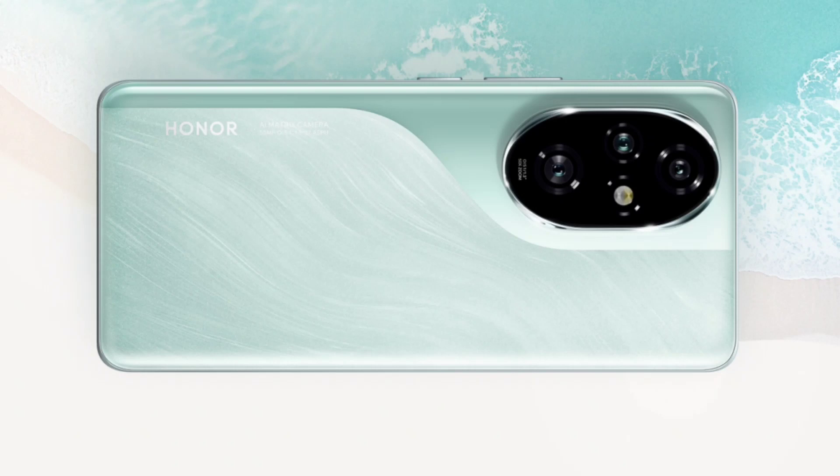Coming to the optics, the Honor 200 Pro features a triple-camera setup at the back. It features a 50MP main camera with optical image stabilization. This main camera utilizes a 4-in-1 large pixel design with 2.4 micrometers equivalent large pixel and an 8-line 2-in-1 motor. The device also includes a 50MP telephoto lens with a customized sensor developed with Sony, supporting 2.5x optical zoom and up to 50x digital zoom.